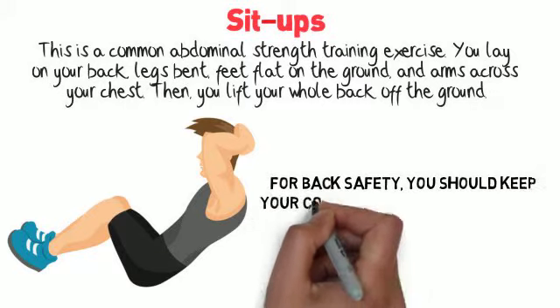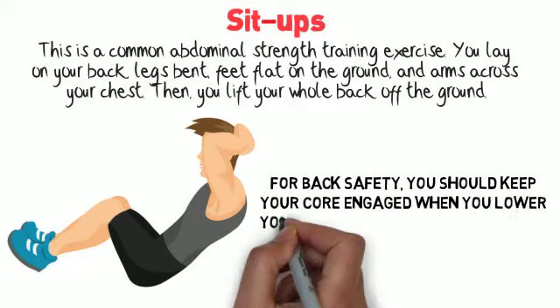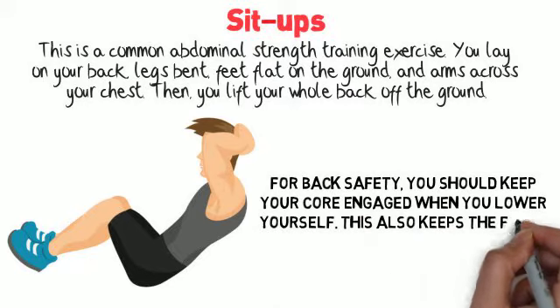For back safety, you should keep your core engaged when you lower yourself. This also keeps the focus on your core muscles.